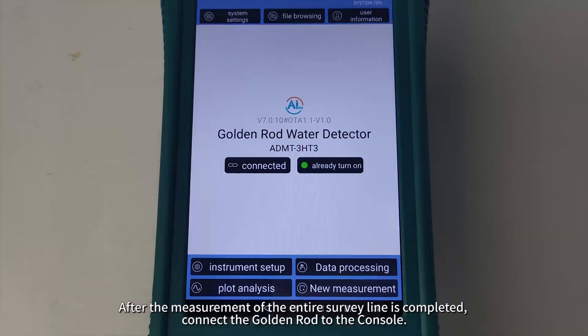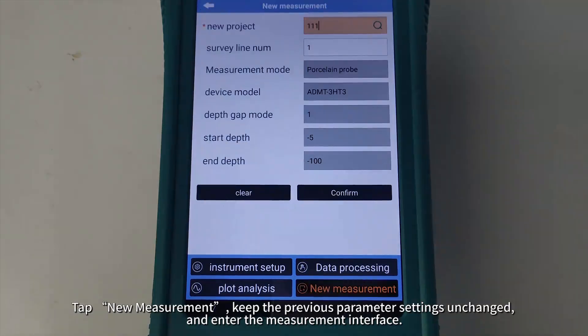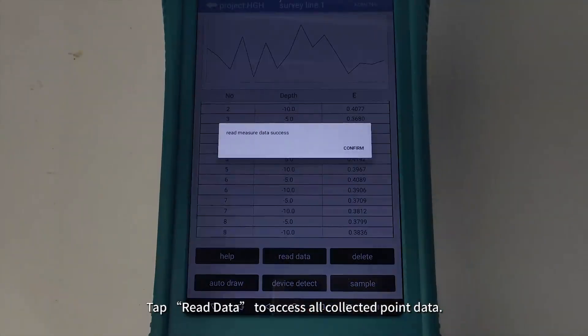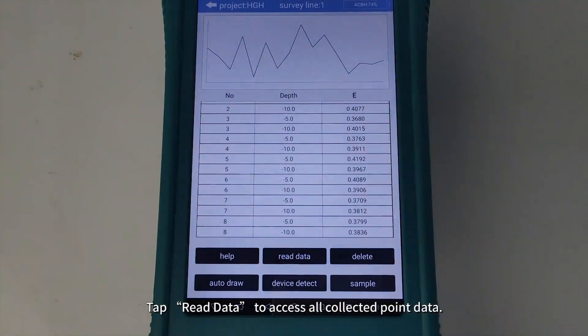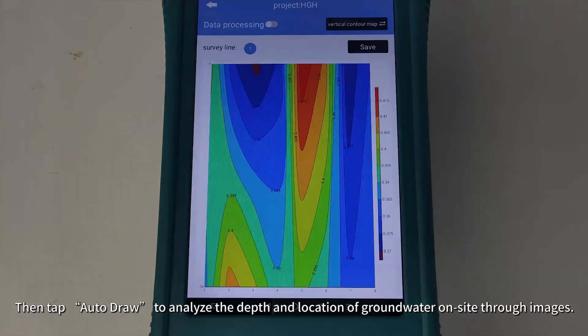After the measurement of the entire survey line is completed, connect the golden rod to the console. Tap New Measurement, keep the previous parameter settings unchanged, and enter the measurement interface. Tap Read Data to access all collected point data, then tap Auto Draw to analyze the depth and location of groundwater on-site through images.